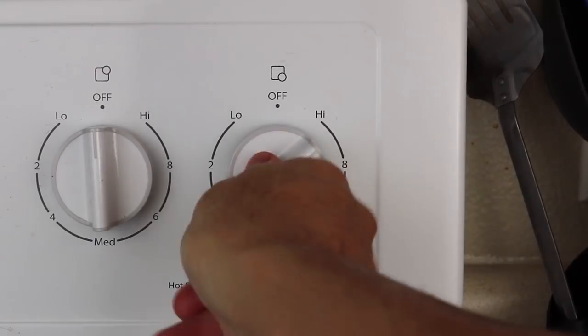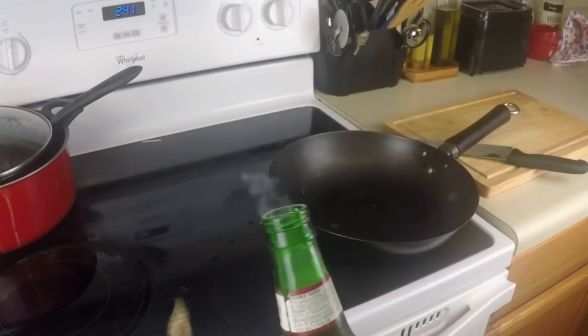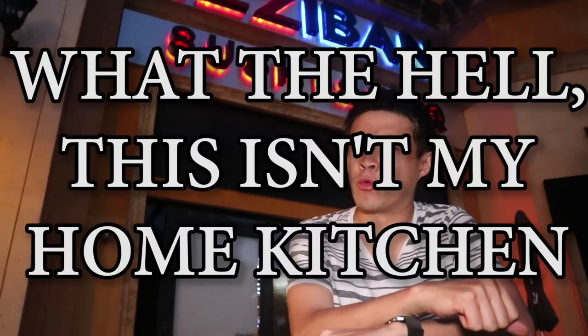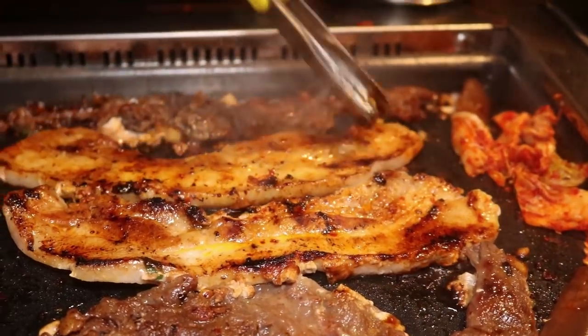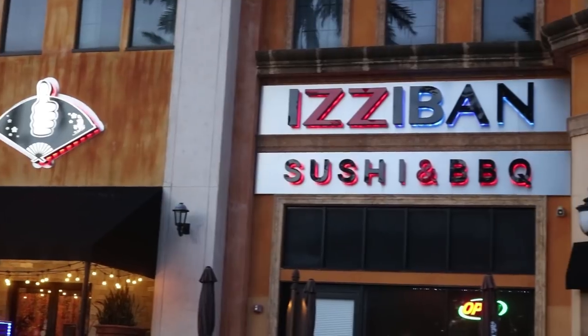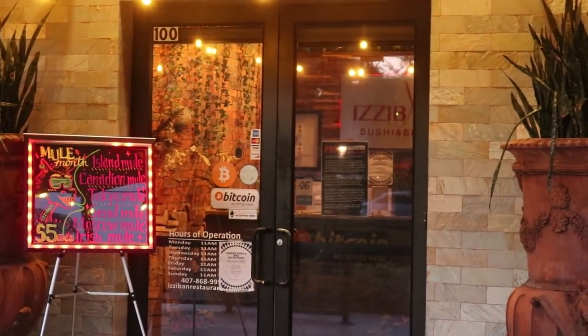It's so thick it puts Cardi B to shame. Hi, welcome back to what the hell this isn't my home kitchen. Today's tipsy culinary adventure: Korean barbecue — how to do it and how to do it right. We're here at one of my absolute favorite places to eat, Easy Bond Sushi and Barbecue in Metro West Orlando.